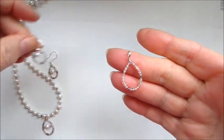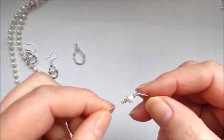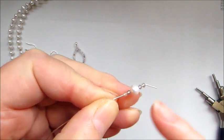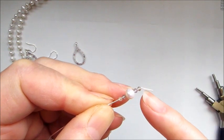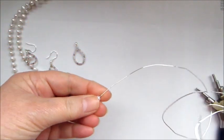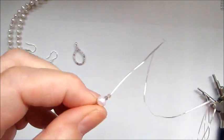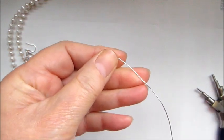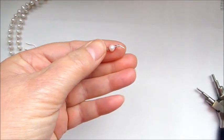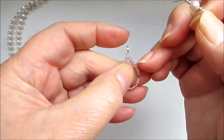Now add the detail of the pearl and gemstones across the center. Take your 0.6 wire and thread on two faceted gemstones, a pearl, and two more faceted gemstones, with a little bend in the wire about a centimeter from the end. Do the same on the other side — pop in your pliers, make a little bend so the gemstones don't move, then cut off just a small amount of wire. That's all you need to secure it.